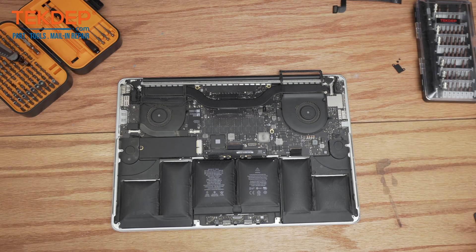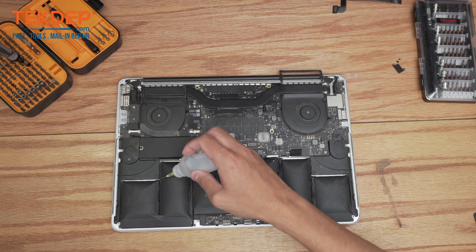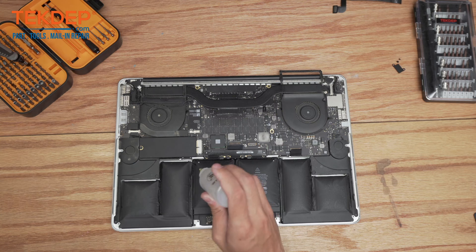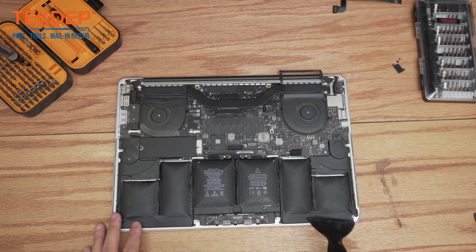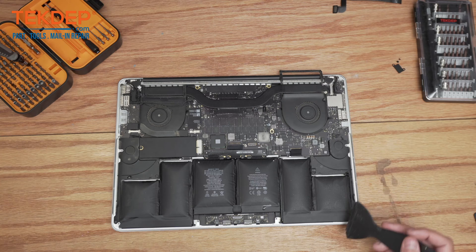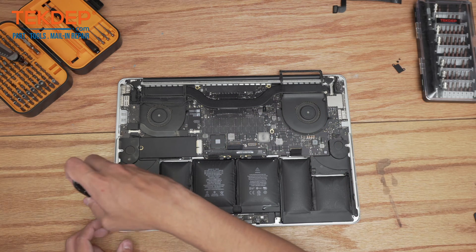To remove our battery we're going to start by putting some isopropyl alcohol all around it. We're going to let that sit and break down the glue for just a little bit. After letting the alcohol sit for a minute to help break down the glue, we're going to take our flat edge pry and start anywhere on the sides — I'm going to start right here.